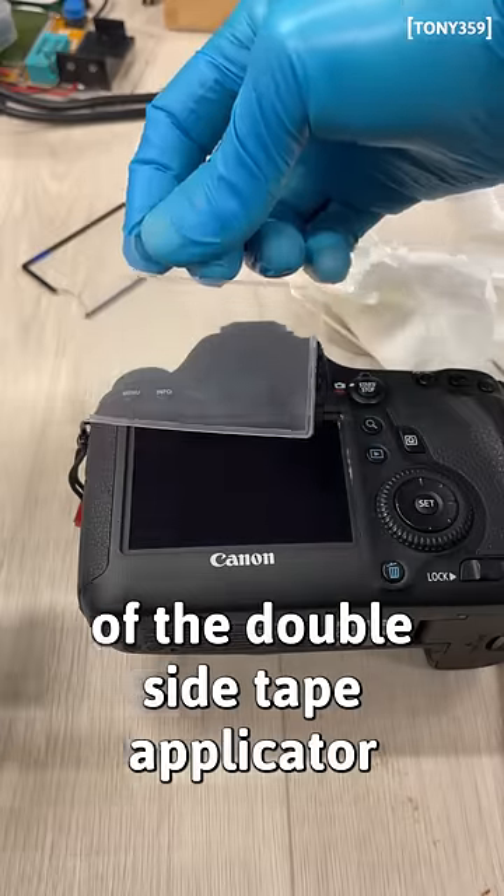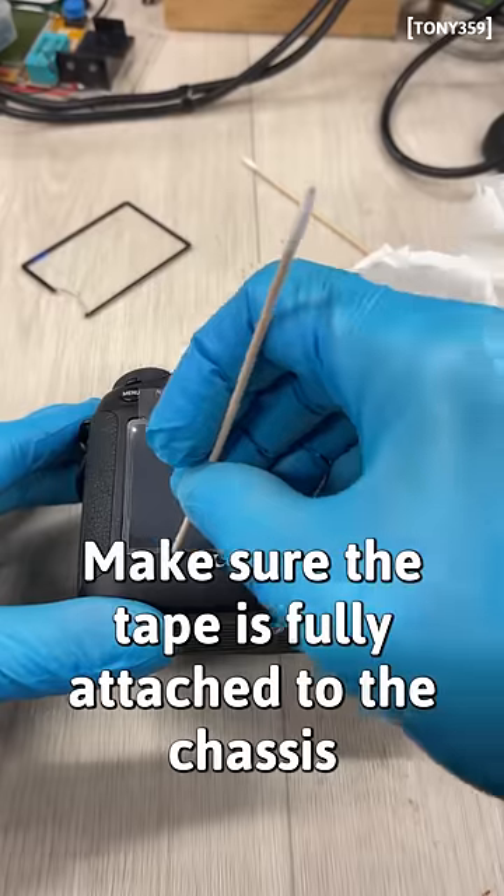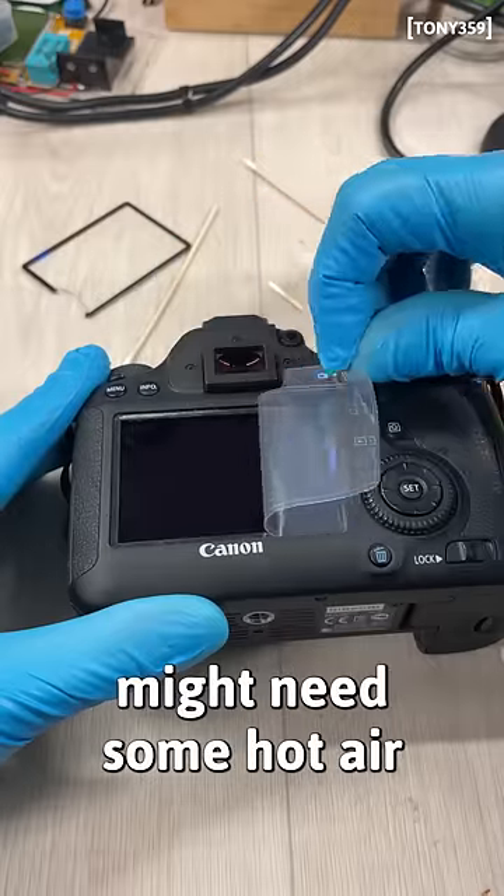Now remove the plastic protection of the double-sided tape applicator and slide it into position. Make sure the tape is fully attached to the chassis. Remove the plastic protection — you might need some hot air.